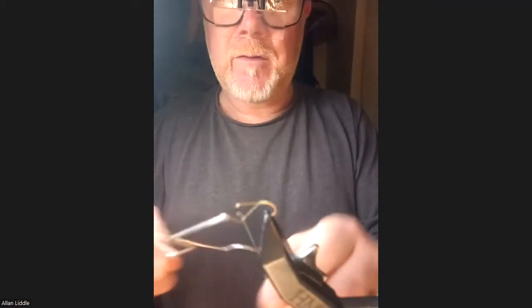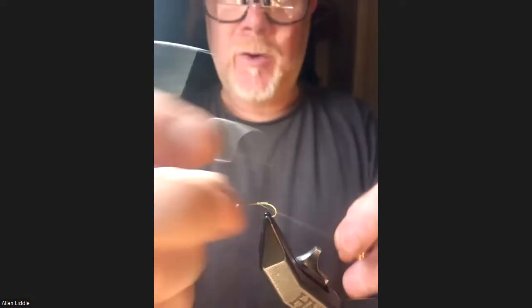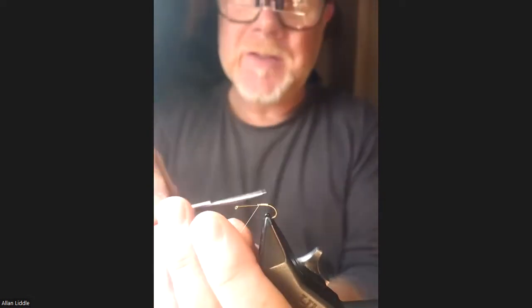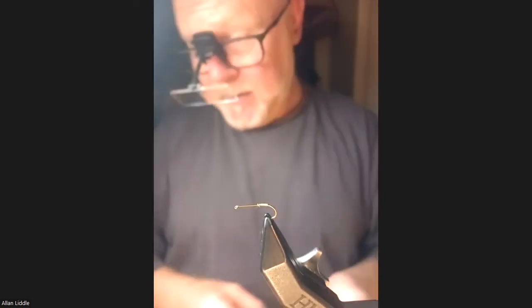That's a size 10 hook. I work my hogs between 10s and 14s depending on what the water conditions are like, what the weather's like, and if I'm trying to imitate something — obviously the sedge. If the sedge is a small sedge in the water, then use a smaller fly if you're matching the hatch.